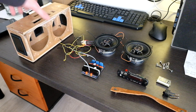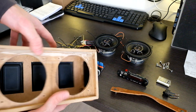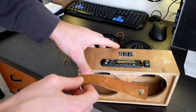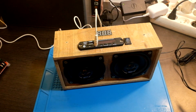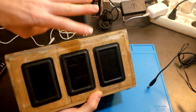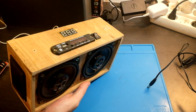As you can see, I modified the case, so this speaker is almost finished. The first plan was to use passive resonators on the back, but it was only playing from the front and back, so I added resonators to the sides as well.